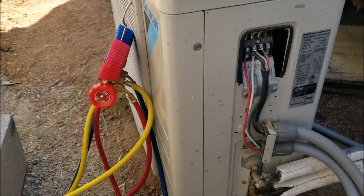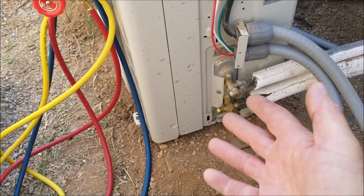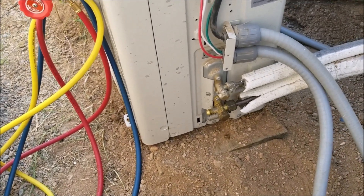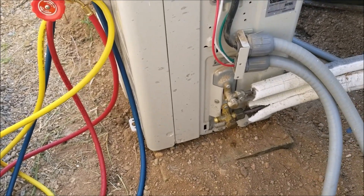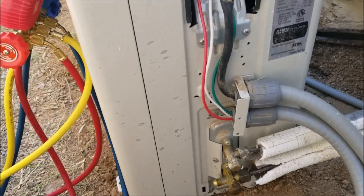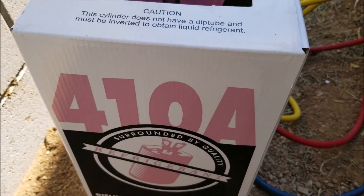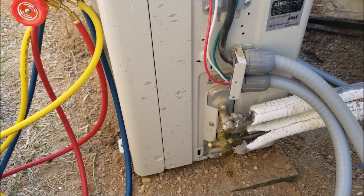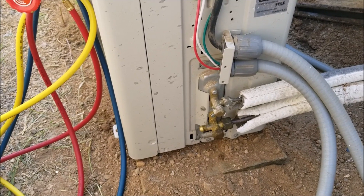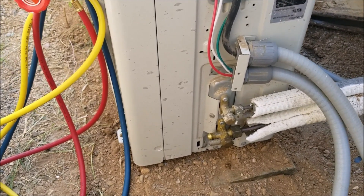That's basically it — a quick video on how you can top off or add a little bit of refrigerant to a mini split. If you want to do it correctly, you need a recovery machine to take all the refrigerant out, vacuum down the lines, and add it back in by weight — for this one, 2.09 pounds on a weight scale. If you have anything to add please comment below, ask any questions, and if this video helps you please click like and subscribe.